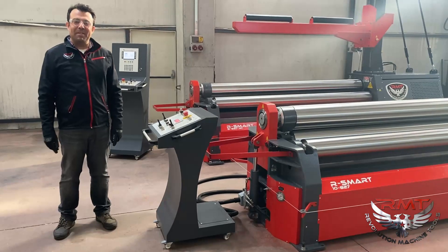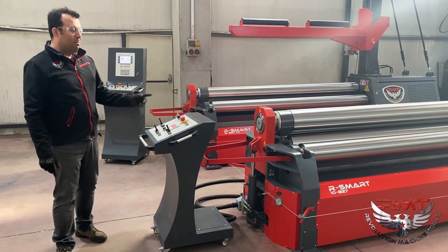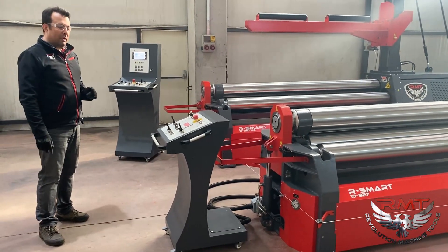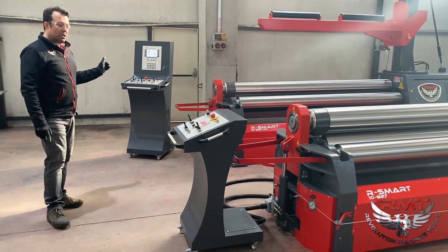Hi, this is Atakan from RMT. Today I will show our R-Smart series roll bending machines. We got PLC control, electronic balance machine here, and we got NC control machines here.